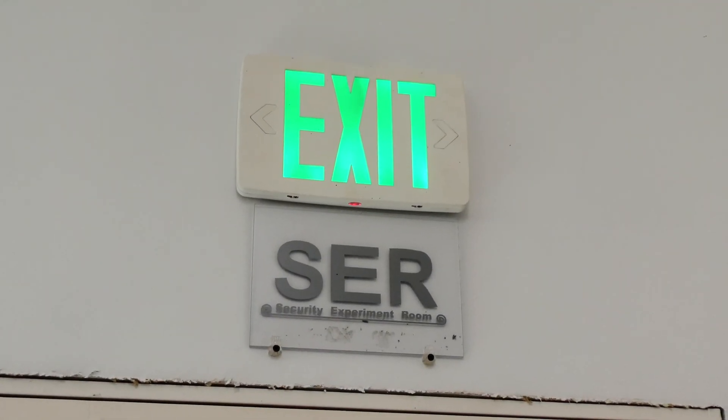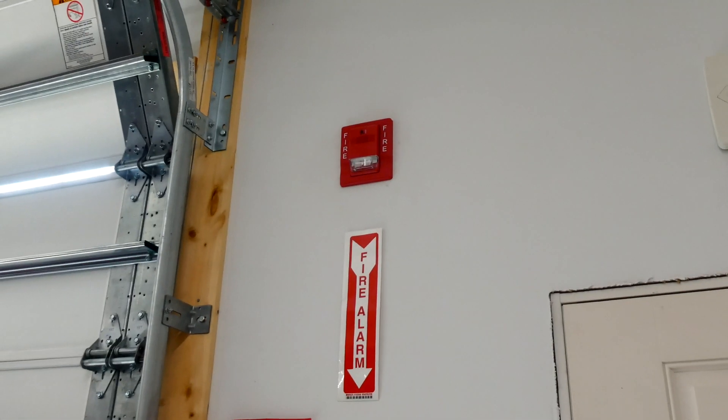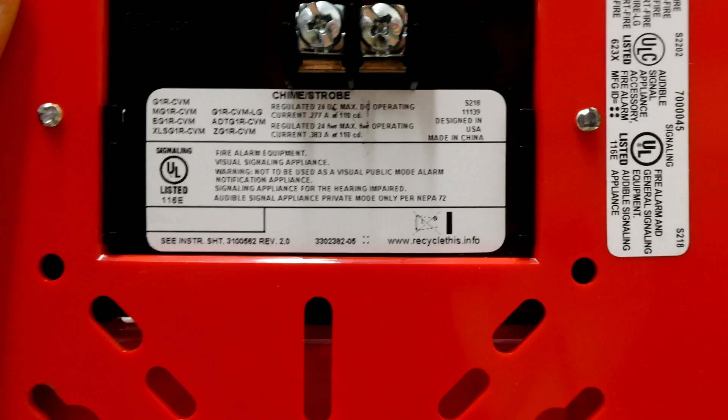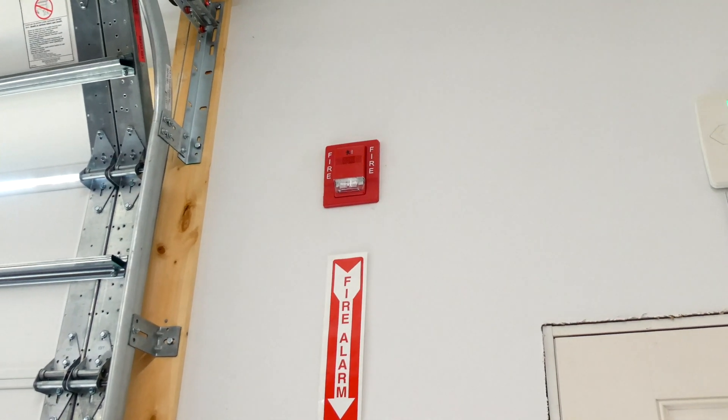It's been quite a while since I've tested the fire alarm system in the security experiment room and there's a lot of changes, so we're going to do that today. As you can see up there, there is an EST Genesis, and here's a duplicate. It is a chime strobe and the model is G1R-CVM. Since it's a chime strobe, it basically means it's a very quiet fire alarm, which is kind of nice.